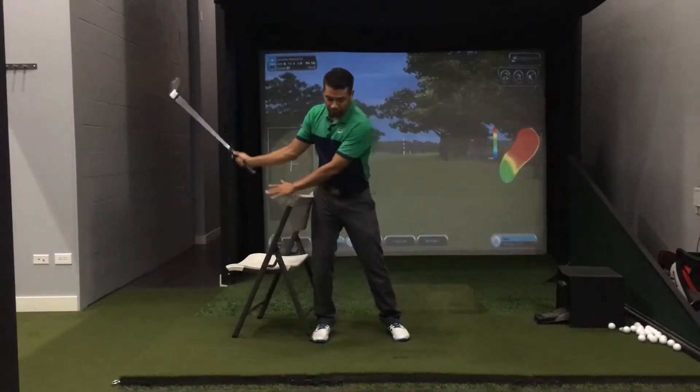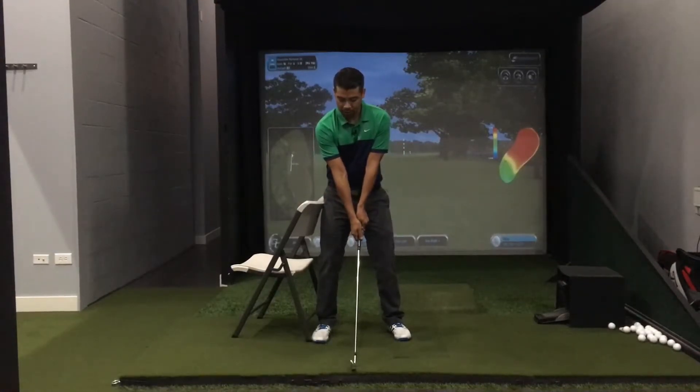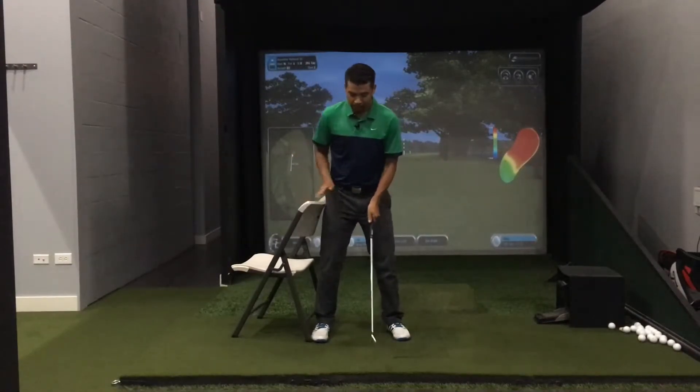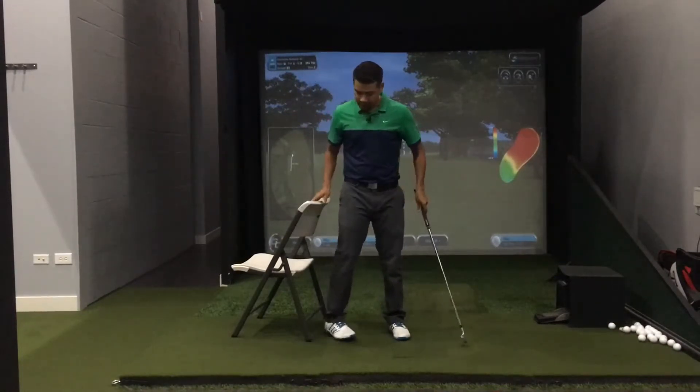We want to avoid pushing the chair away from the target. When we start to move off the ball we would start to hit the ground before the ball. We also want to avoid adding too much weight on our front foot where our hip would actually be moving away from the chair. So set up right next to it, go up to the top of your swing, and see if you can keep your hip right against that chair.